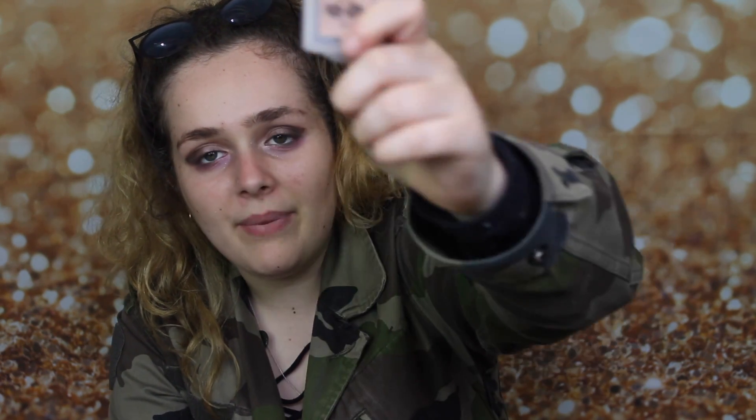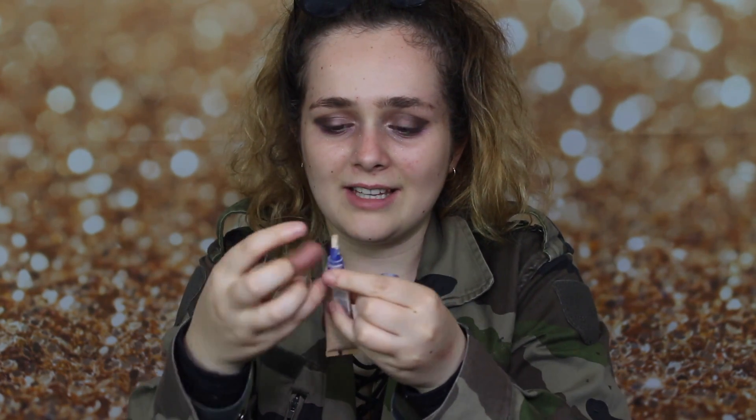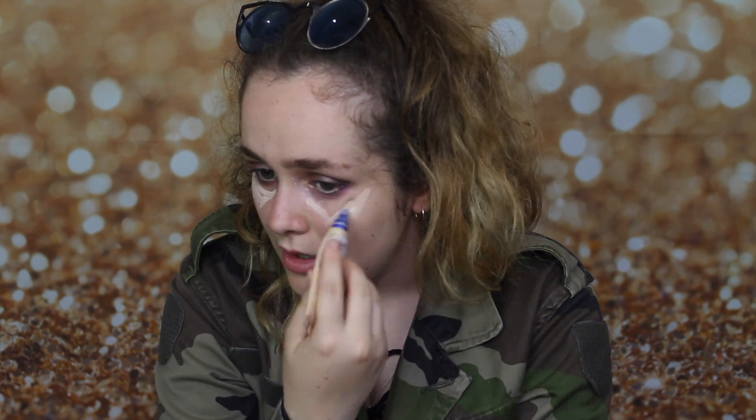I'm using Boiing by Benefit Concealer — it has a really funny name. This is completely empty, I've used all of it, but I use the brush it comes with and just dip it in and apply it that way — I'm too poor to afford an actual brush. I'm putting this underneath my eyes in a triangle effect. I do this to highlight my face; I get the concealer a few shades lighter than my skin and I'm putting it on my chin as well.